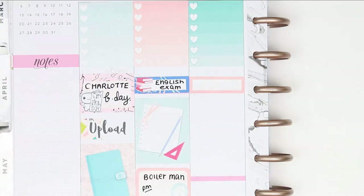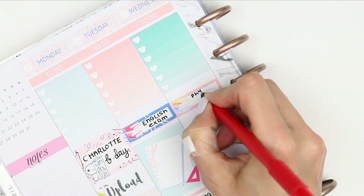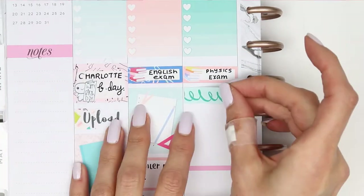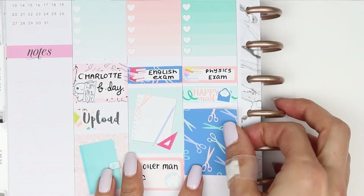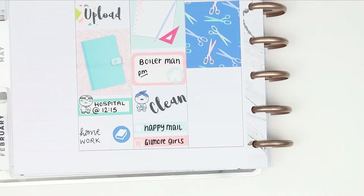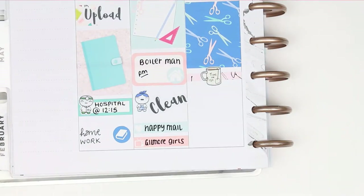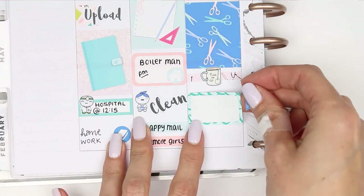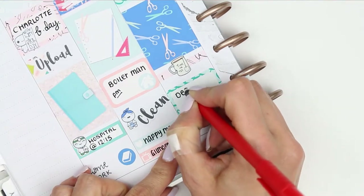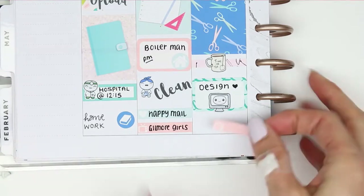For Wednesday I put down another quarter box and stack of books as my daughter's got her physics exam. I've got some more Happy Mail due so I used a piece of the white patterned washi and the Happy Mail sticker from the kit. I put down a full box and then underneath there I put another piece of washi to remind myself to sit down and have a cup of tea and just chill out with some me time. After that I want to do some designing so I put down a half box with a PC pop it and write down design, and then I'll be watching Gilmore Girls while I design.